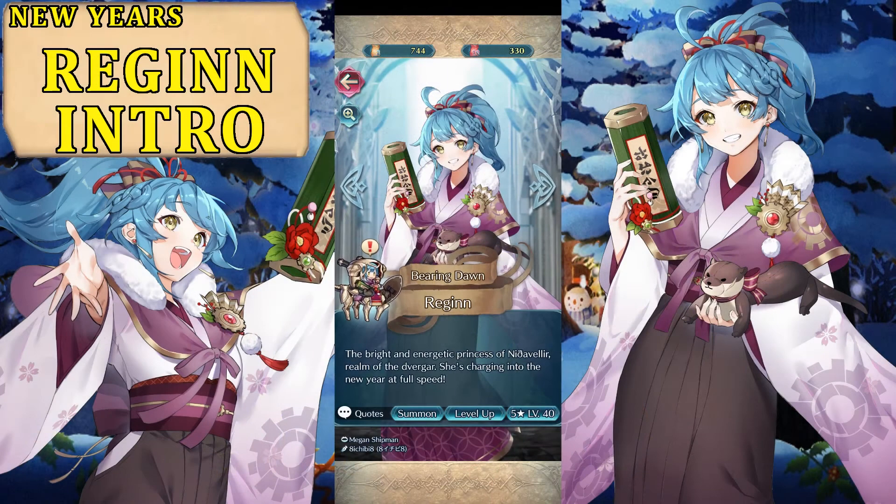Hello everyone! Welcome back to Fire Emblem Heroes. We are here with a new showcase, this time featuring the New Year's version of Regine. Regine is one of the princesses, protagonist of the books which are the main story of Fire Emblem Heroes. In this case, she is from Book 5.